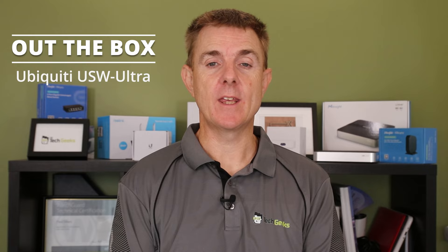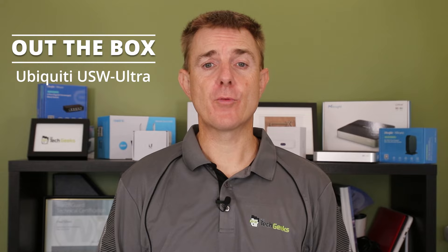Hi and welcome to this edition of Out of the Box. My name is Paul. Today we're going to have a look at what is in this box. This is the Ubiquiti USW Ultra. There are currently three versions of this in the product range, all based around the same switch itself, so this video will cover all of them.